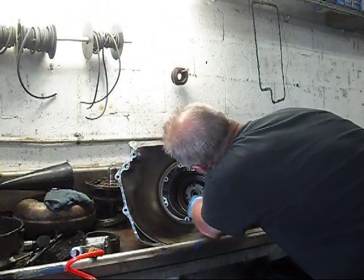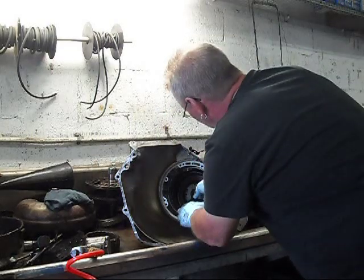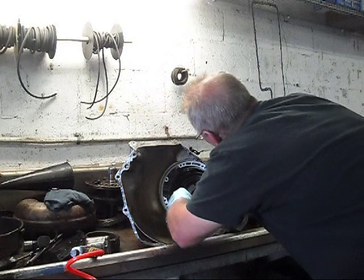Now I've got to get in here and get the snap ring out. There it is. I can't find my pick.